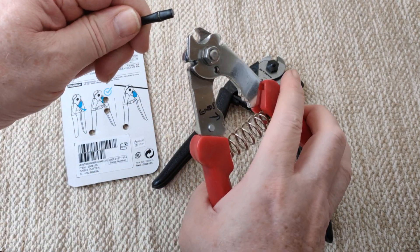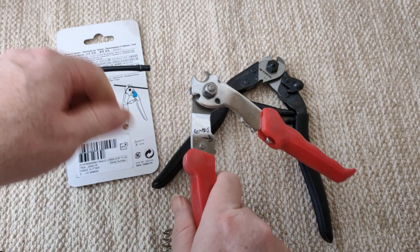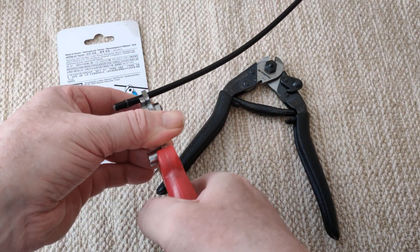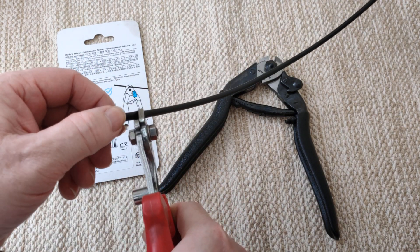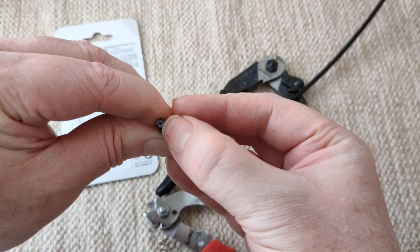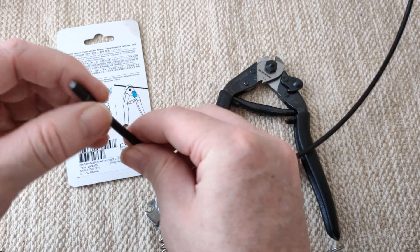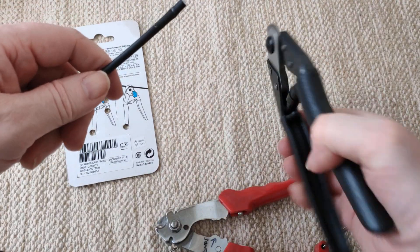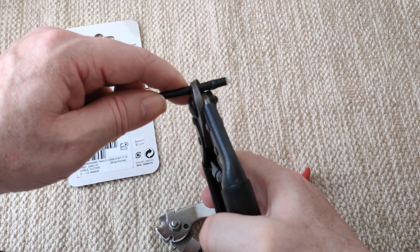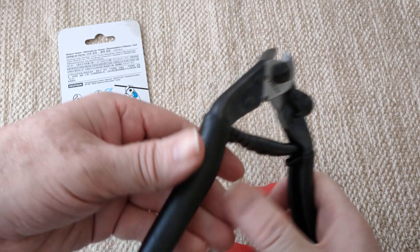It just sort of twists it. Maybe if I take this bit off and get it right in - but nah, it twists it. Because the brake housing has metal around it. The derailleur housing has as well, but the brake - the brake housing gets thicker metal around it. And look at me comparing it to this.